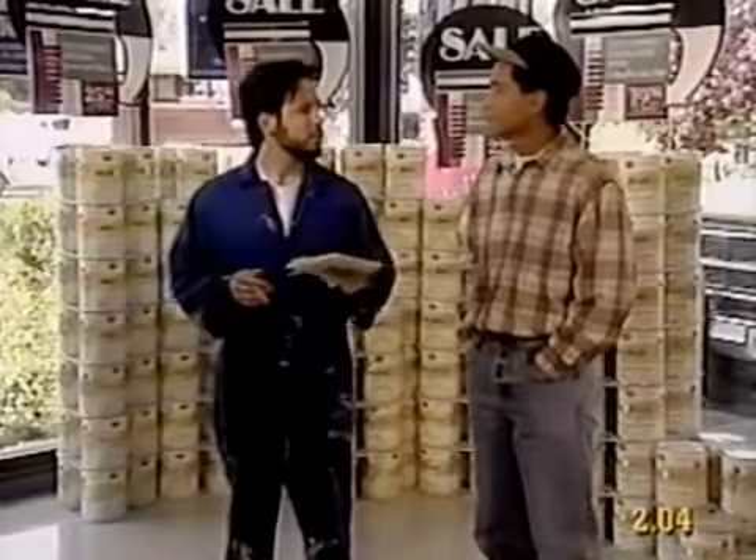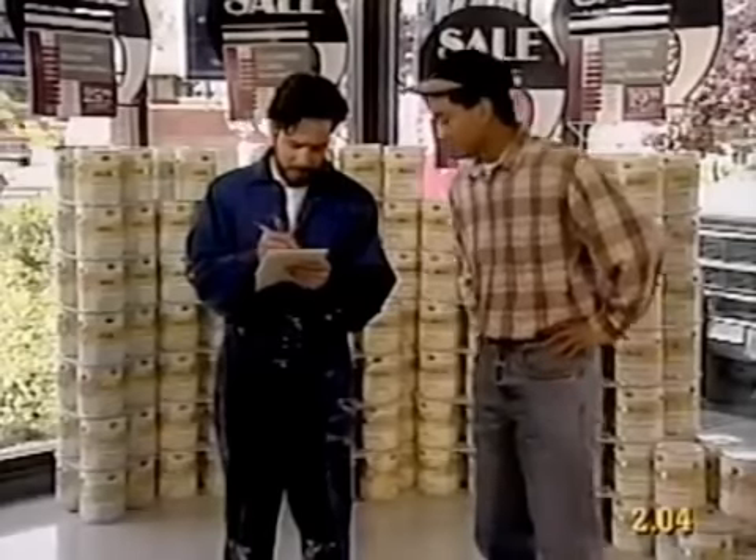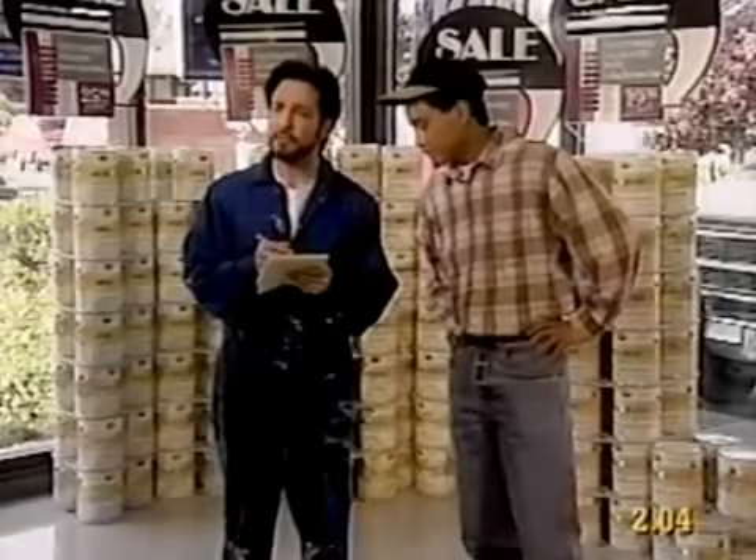Okay, first we'll get the paint supplies, then we'll stop off at Barney's and pick up a pizza. Sounds good. So what do we need? Let's get the latex paint first.